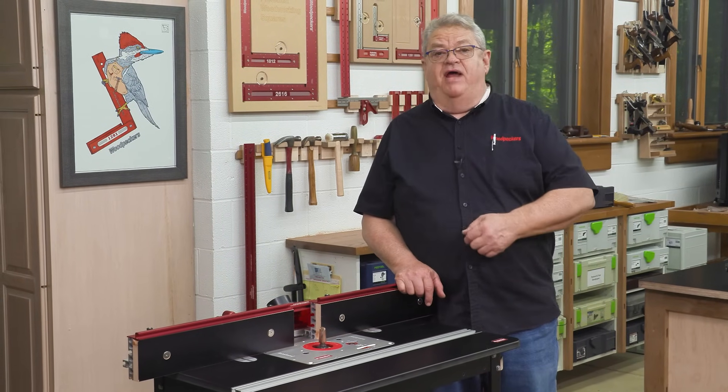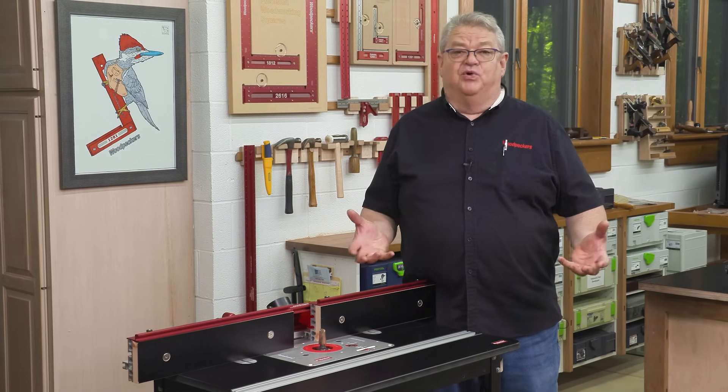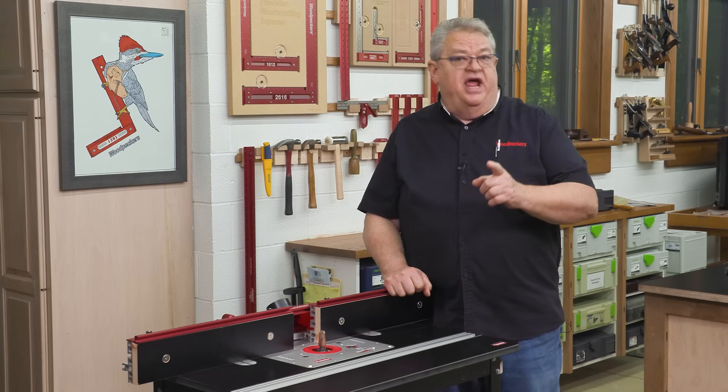Woodworkers have been putting routers in router tables since the router was invented, but the routers have always been designed for handheld use. Until now.